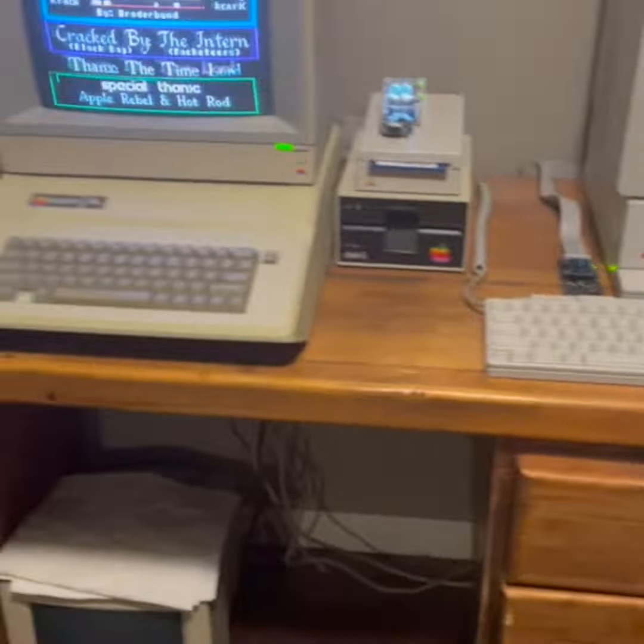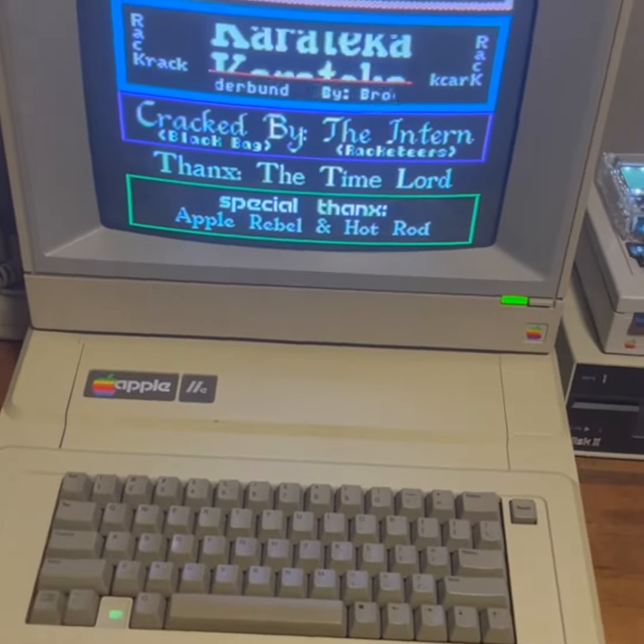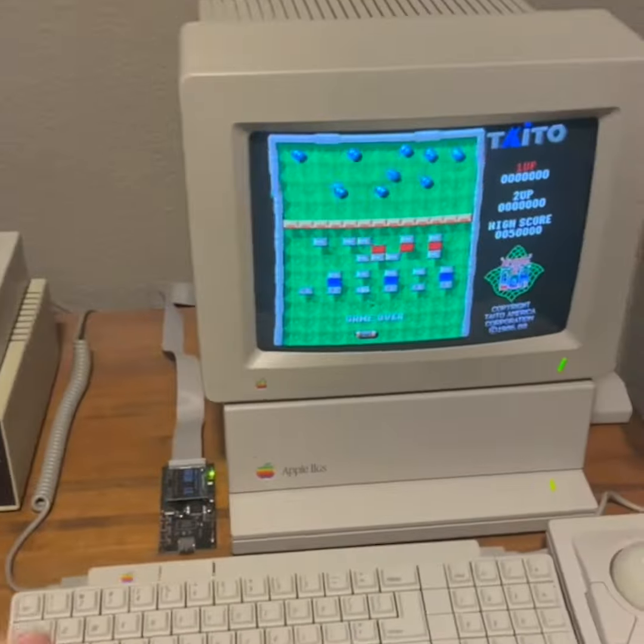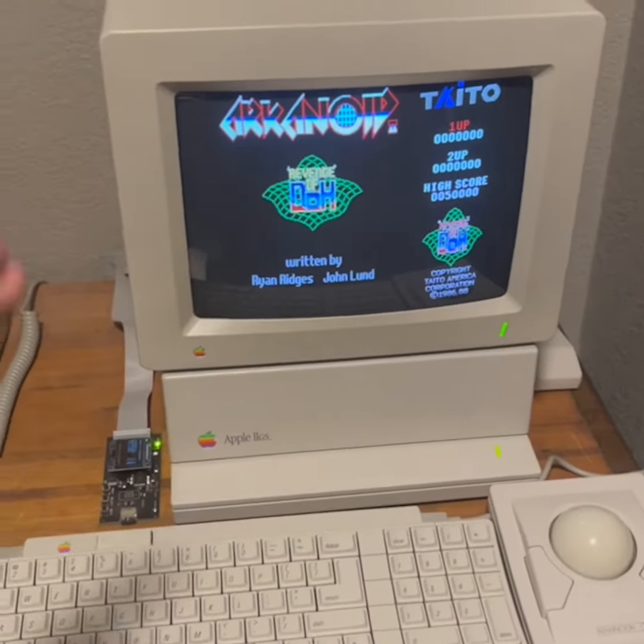Then I've got the retro computer desk over here, where we've got my original Apple II that I used growing up as a kid. And then I've got an Apple IIGS, which was the sequel to the Apple II — much better graphics, much better sound. You can see it's playing Arkanoid here.